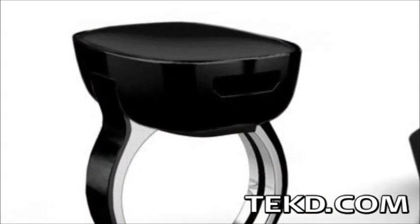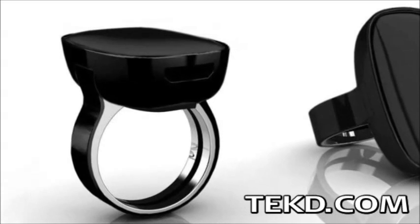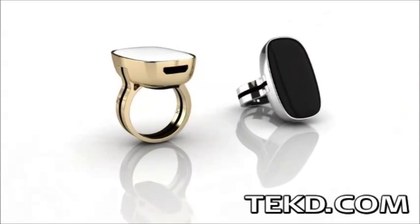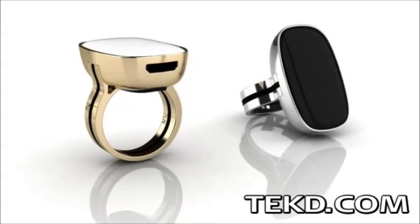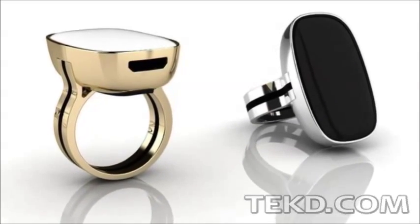Mood metric rings are built on a stainless steel band and come in two varieties that use either plastic or aluminum to encase the components. The ring will be offered in six sizes when it launches in late 2015, with the black design running $225 and the gem design at $299.